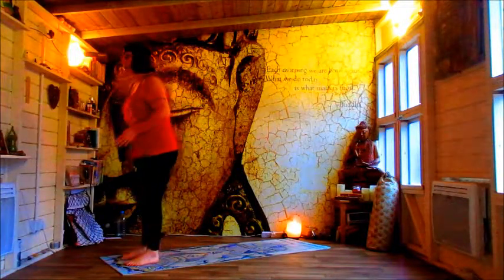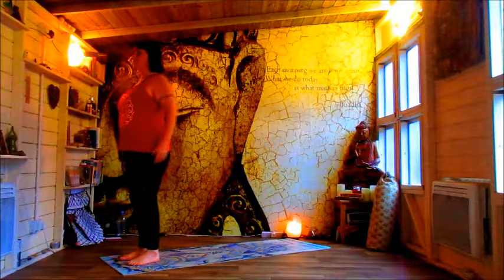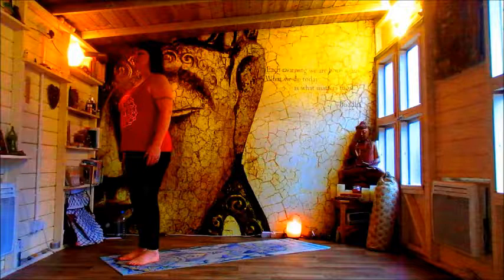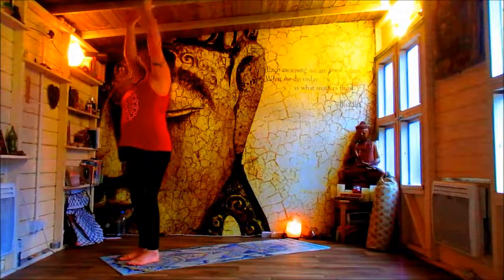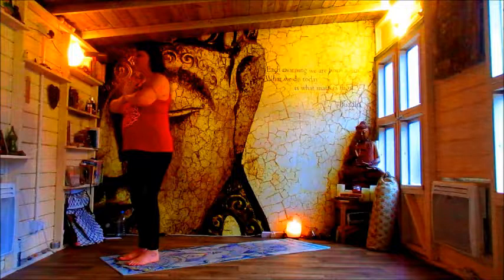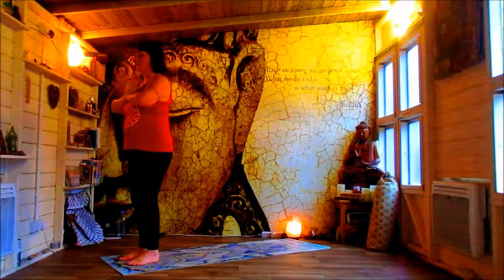Let's step up to the top of our mat. Just take a moment to earth ourselves, to centre ourselves, to ground and just come in to being. Take a breath in, lifting the arms and drawing the energy in and down.